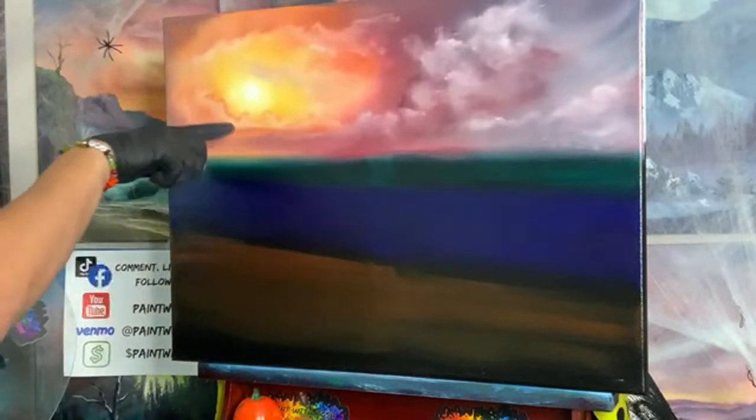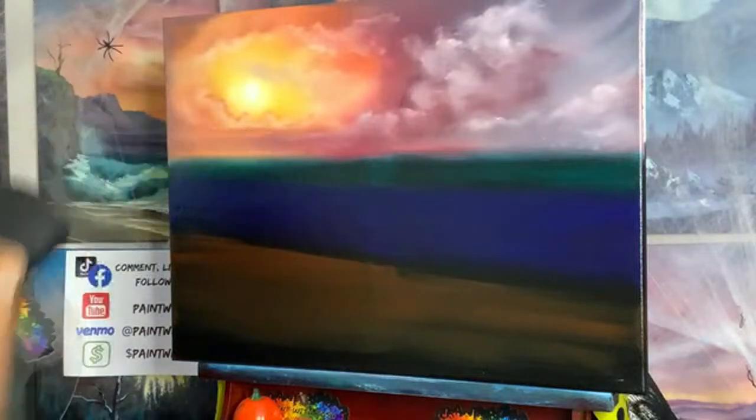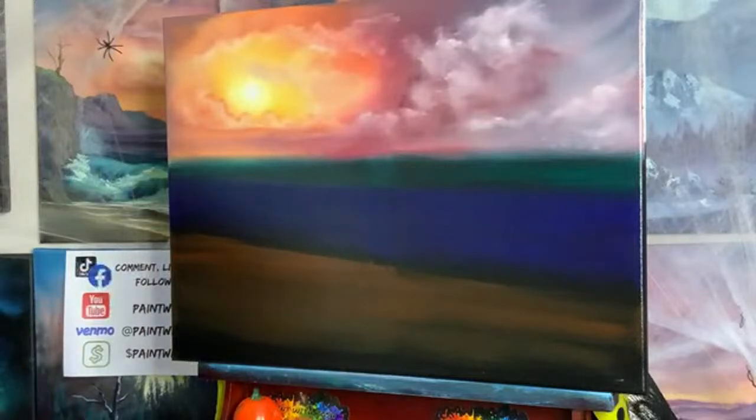I had an idea of maybe putting a pier off in the distance, or maybe a ghost ship — but we'll figure it out. Let's clean off the fan brushes and get painting.